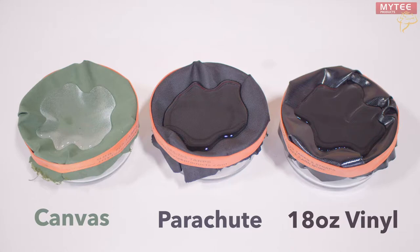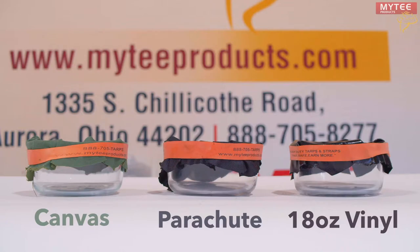At first we can see each tarp is holding up against the puddle of water laying on them. However, we'll need some time to truly test these tarps. Let's come back in two hours.